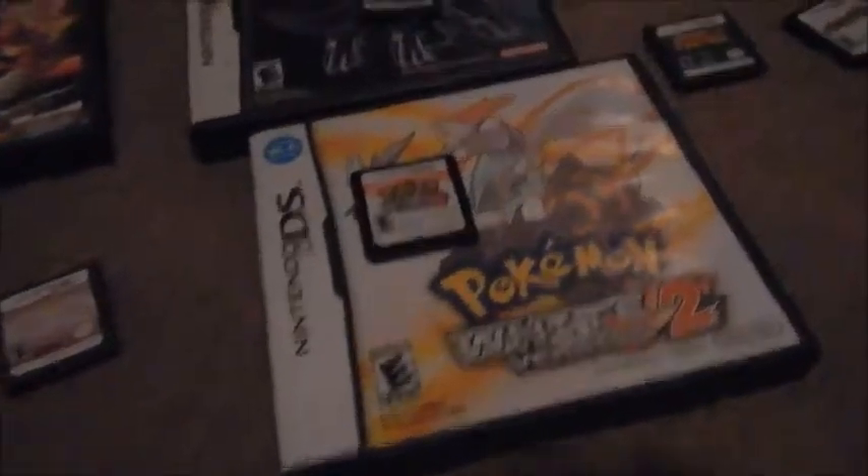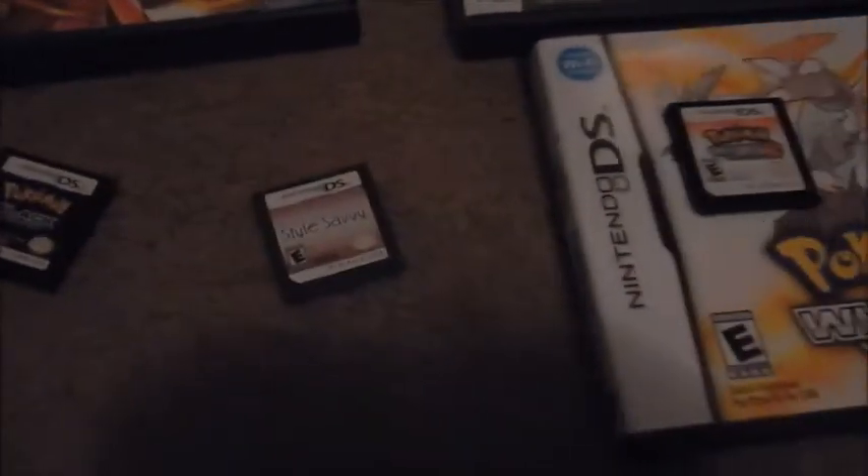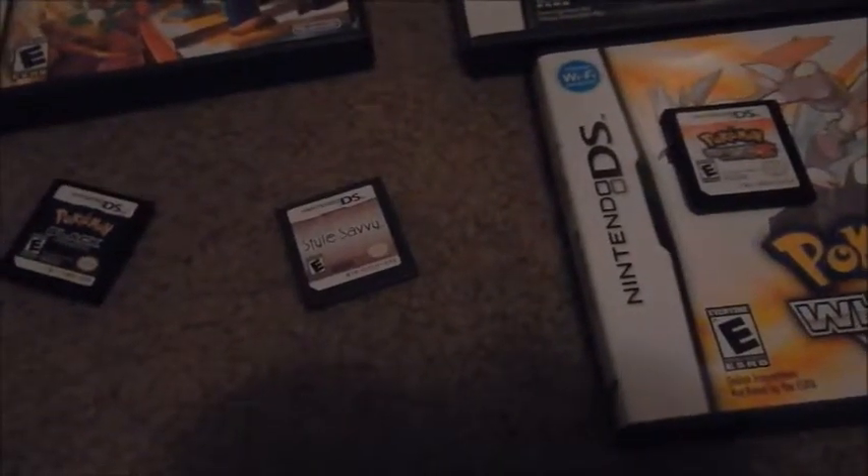Style Savvy — fun game if you're into fashion or just into helping out customers or shopping. It's a good game to get. Pokemon White 2 — good game, basically the same as Pokemon Black 2. I would recommend getting Pokemon Black and White first, and then the second version, because you'd actually understand the game better.